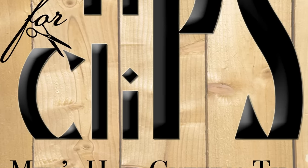Welcome to Tips for Clips. Today in just four minutes I'm gonna give you all the tips you need to give the perfect fade.